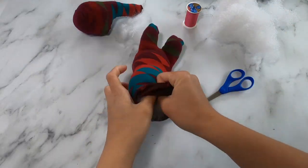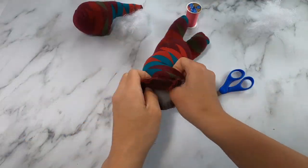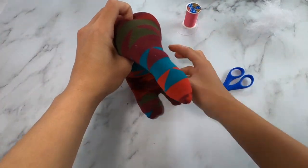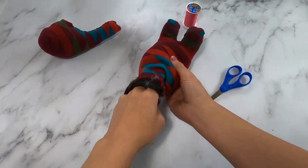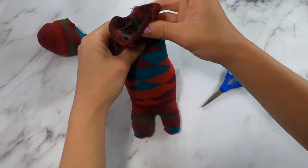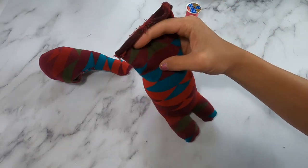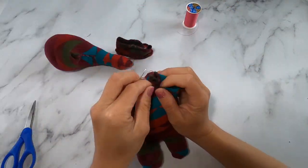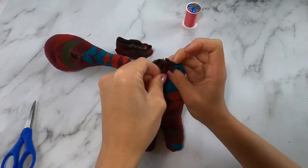Once you've stuffed the elephant's body, you can decide how long or how tall you want your elephant to be. You can put his head on to see if that's how tall you want him to be, or short and stumpy. Once you've decided, you can cut any excess part of the sock off and begin to sew that top portion closed — scrunch it up and just begin sewing it shut.